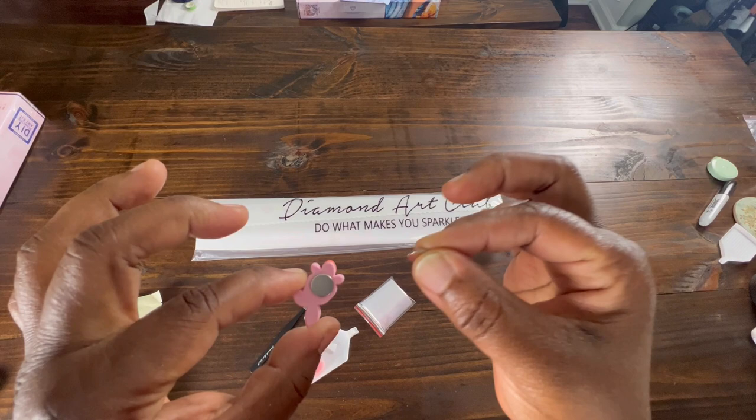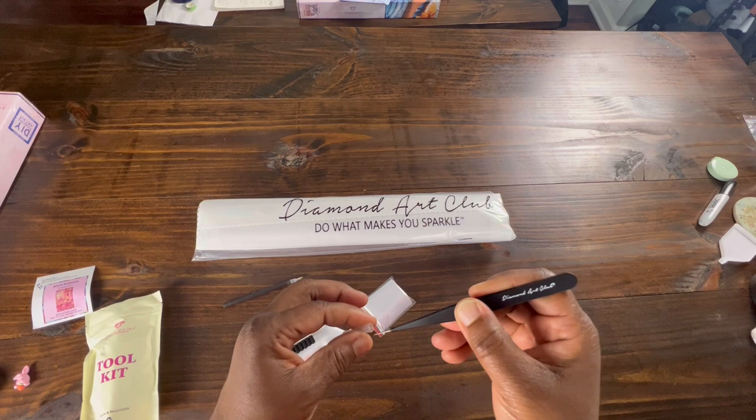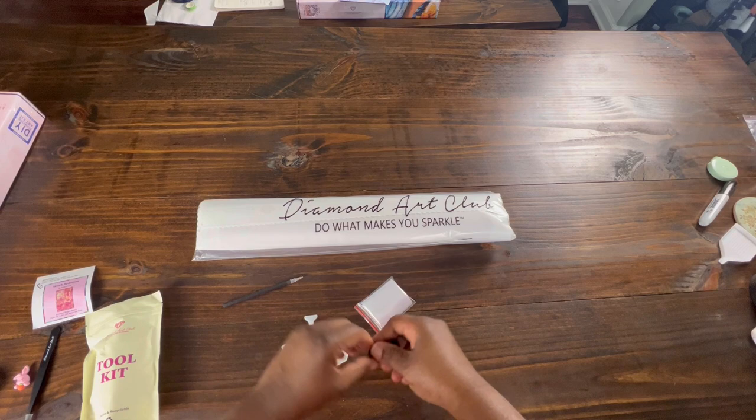It comes with a roll of washi tape. Cute little cover of mine — there's a little bunny holding a carrot. It has a magnet on the back. You use this magnet to hold down the plastic when you're diamond painting. Since it's a square canvas, it comes with some very, very super sharp tweezers that are branded Diamond Art Club.